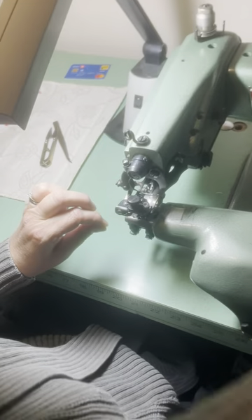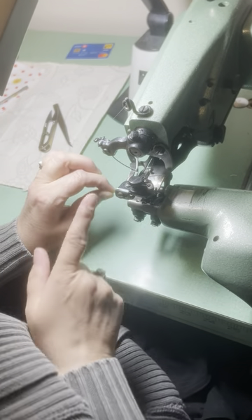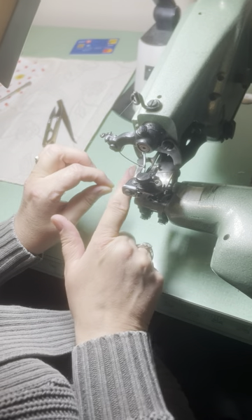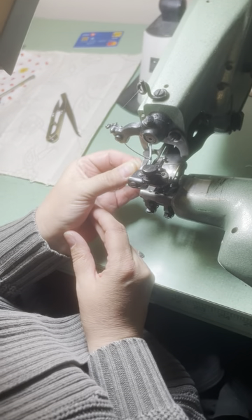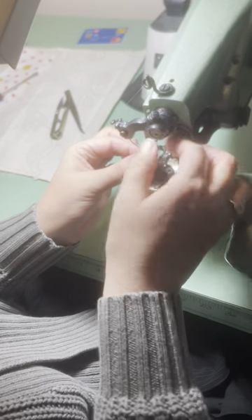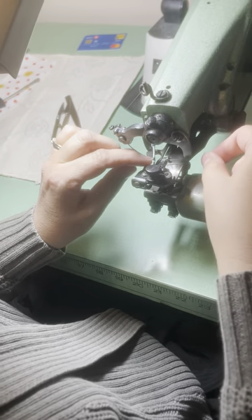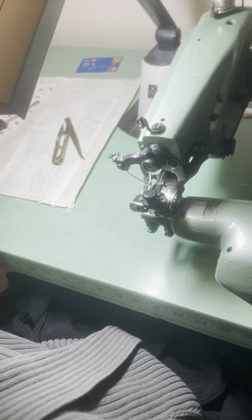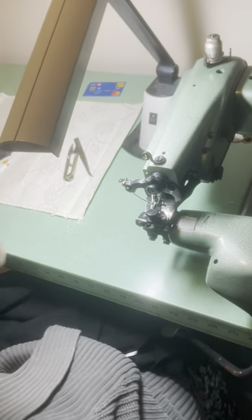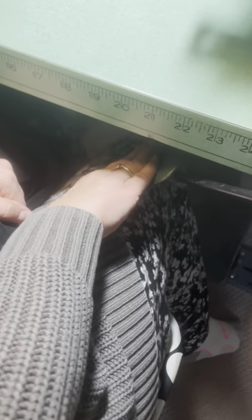Put your needle so the hole is just off this guide. Your thread goes in that hole from left to right, and then just set it here. This is the lever to lower the feed dogs.